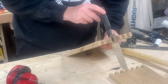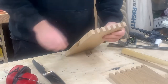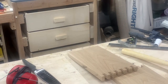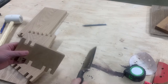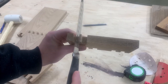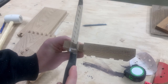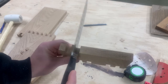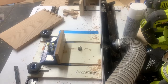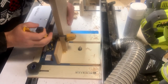Now it's time to decide how to space the top. Half-inch spacing like the sides is too big and the shoulder of the blades won't sit properly, so I ended up going with a quarter-inch spacing.